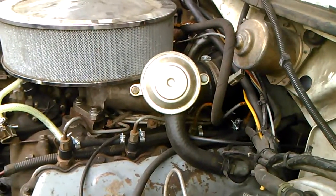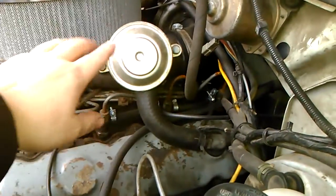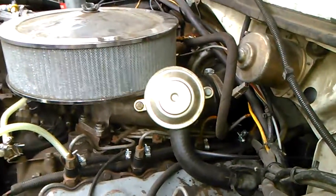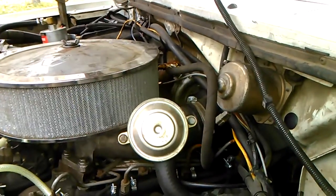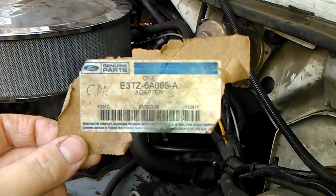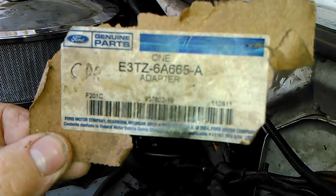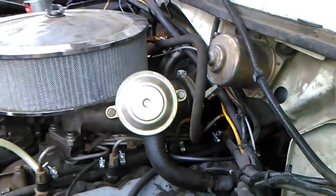Hey guys, here again with my IDI. I wanted to talk about the CDR — it's this tuna can looking thing right here, bolted to my intake tube. The CDR stands for Crank Case Depression Regulator. I'm going to give you guys the part number: E3TZ6A665-A. There's the Ford part number for you guys if you want to try to find this later.